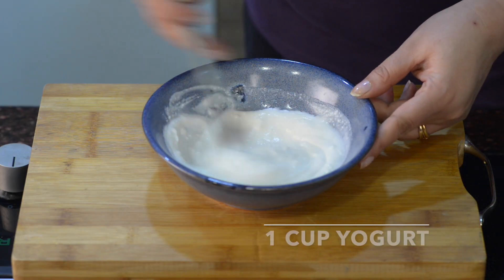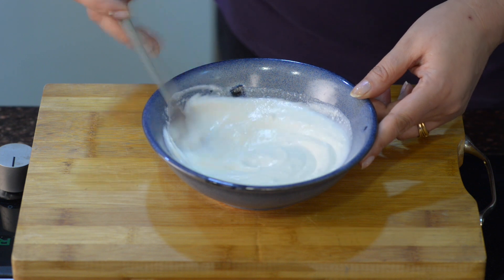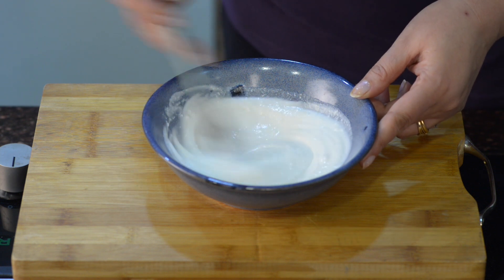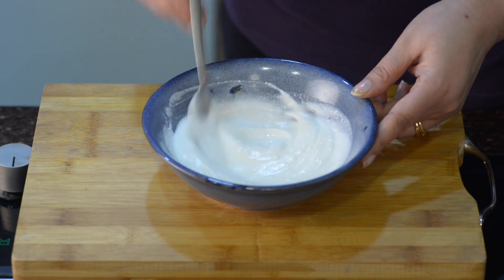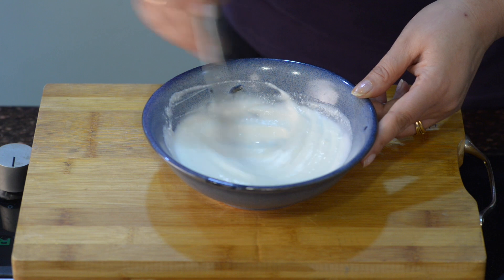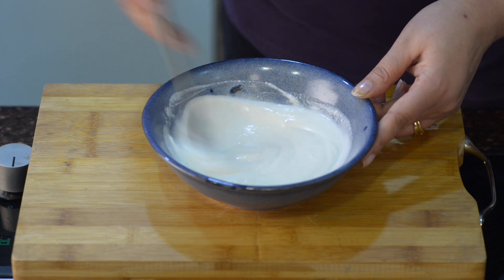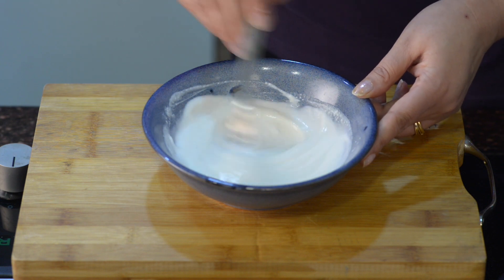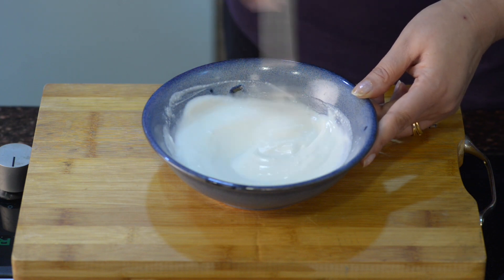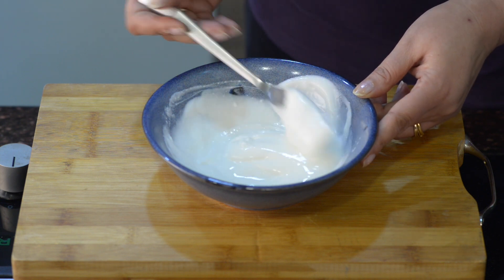I am making Tzatziki sauce here. It goes well with all the Greek dishes. You can even pair it up with some Indian dishes as well. And it tastes great with toasted pita bread too. Here I have taken about a cup of yogurt which I have already strained. And now I am whisking it to make it even smoother. Now it is almost smooth and pureed.